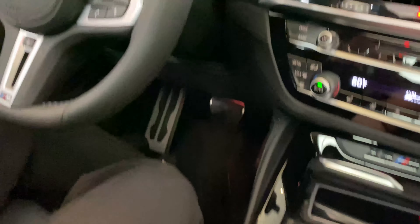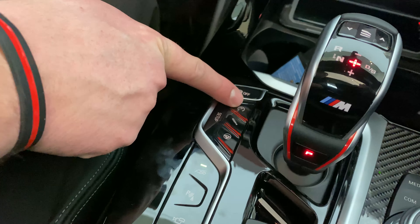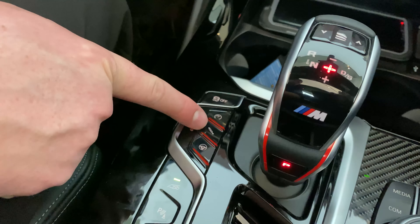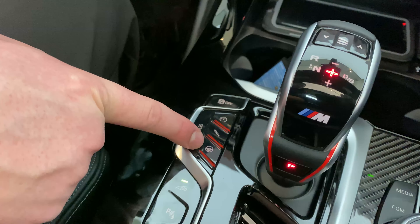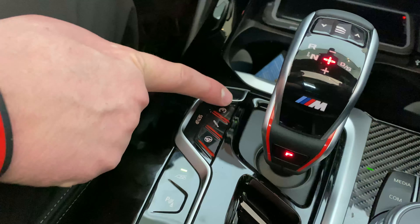To set up your buttons, you will go down right here to the center display. The top button will be for engine performance, suspension dampening, and steering wheel stiffness. There is a setup button on the outside of all three buttons.